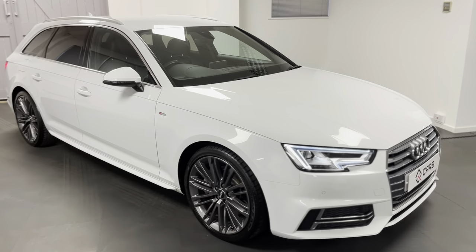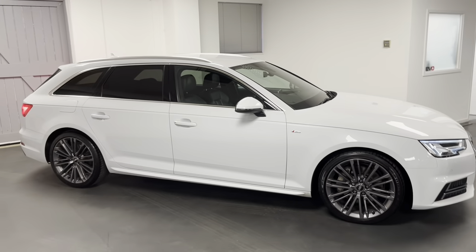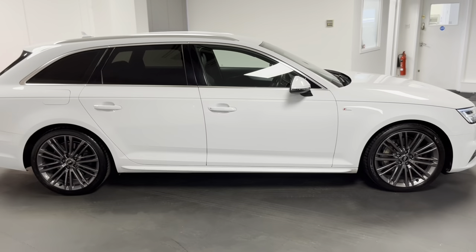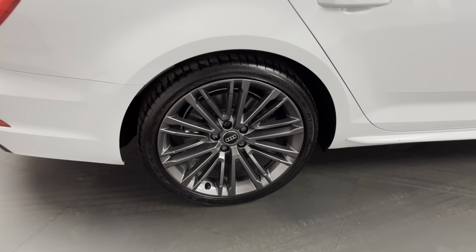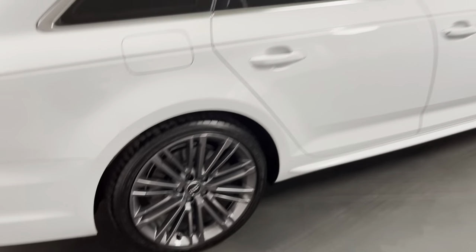Hello and welcome to another Quattro Tech Cars video. Today we have this 66 plate Audi A4 Avant. As you can see it looks absolutely phenomenal. It's the S line specification and you've got the 19 inch V-spoke design alloys which we've just had all four professionally refurbished and sprayed in anthracite grey.